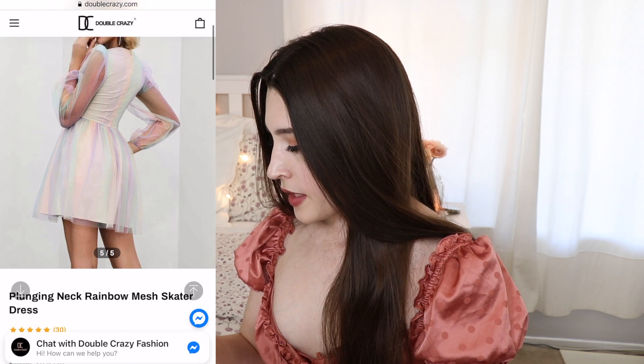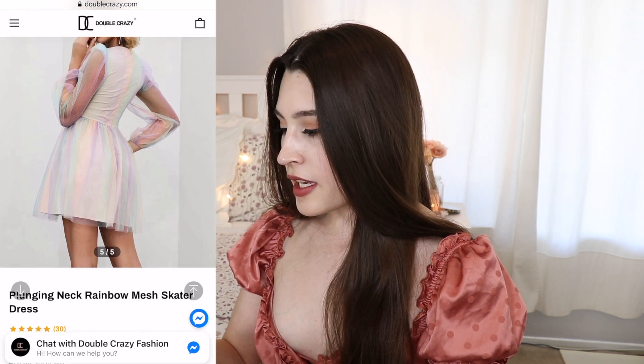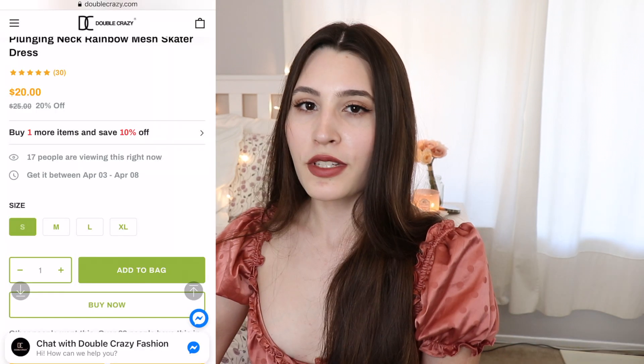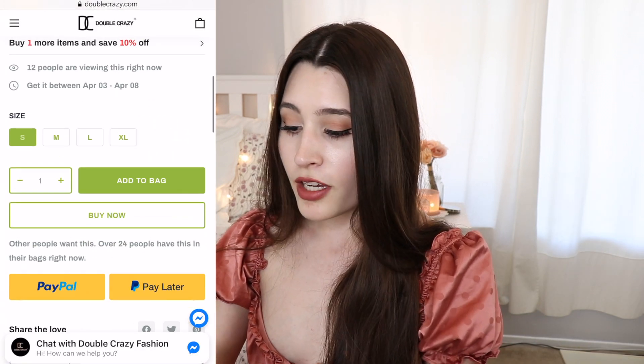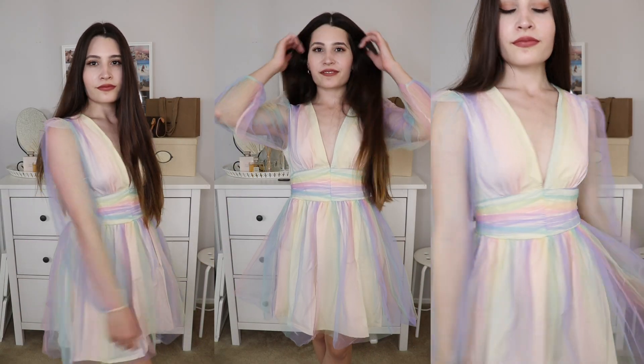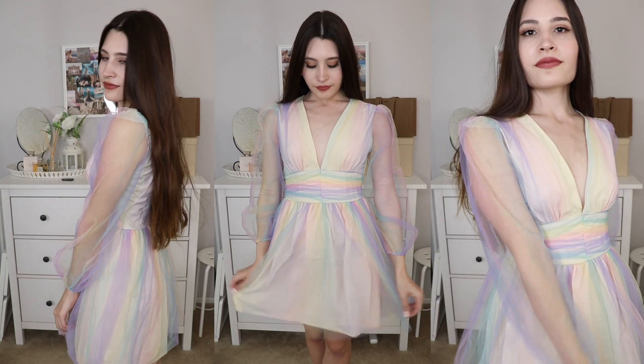The first item is this dress — the plunging neck rainbow mesh skater dress. I ordered everything in a size small; they only carry small, medium, and large. This one retails for $20 and it does come in an extra large as well. I love the rainbow color — it features a deep V-neck, is unlined in the sleeves, and the material is very light and fits well.